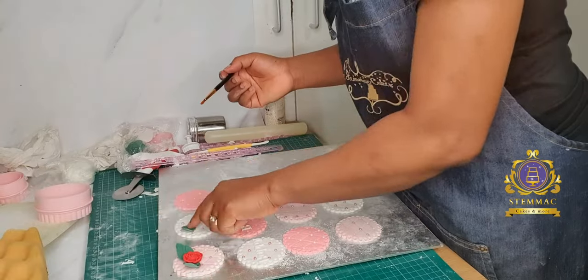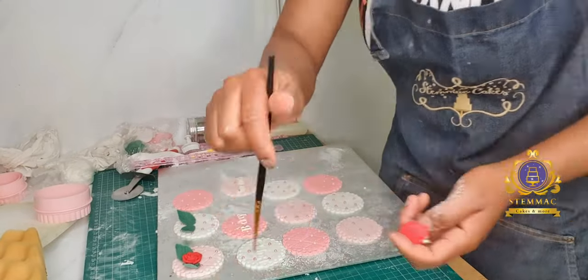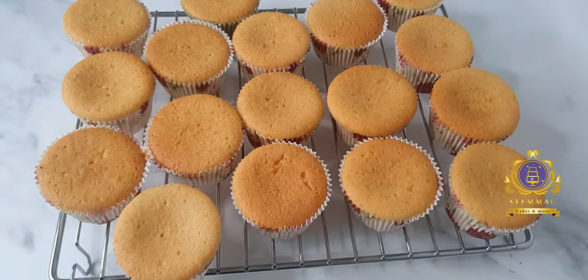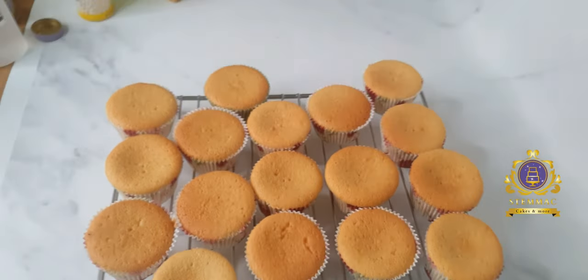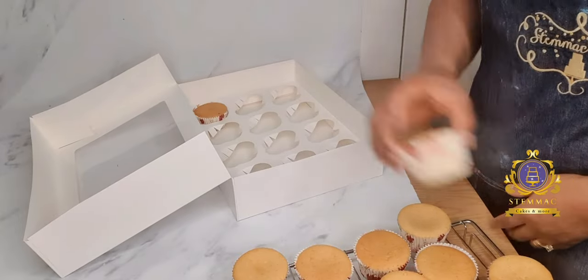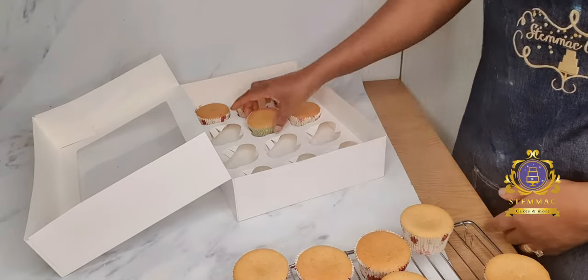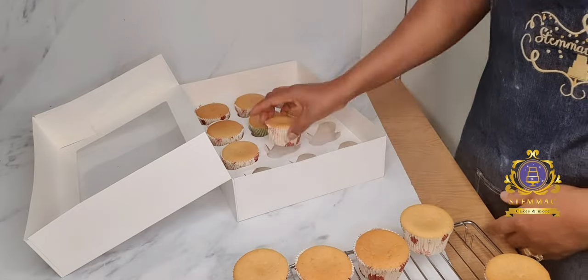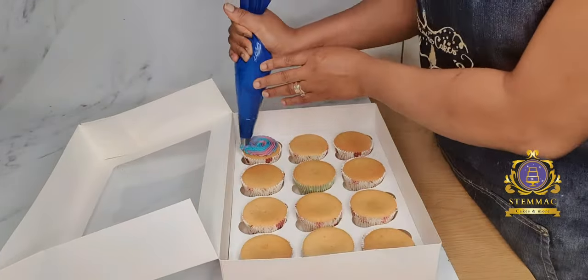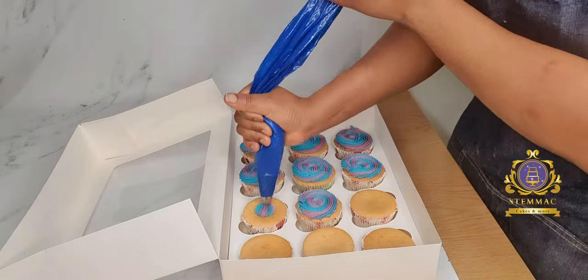At this point I'm now assembling my leaves and my rose on top of my cupcake topper. There we go — those are my cupcakes. I'm now going to be placing them on top of the cupcakes after I've piped buttercream on top.